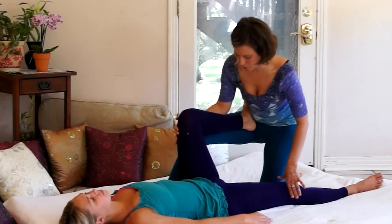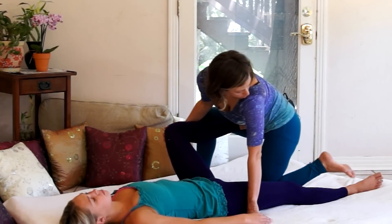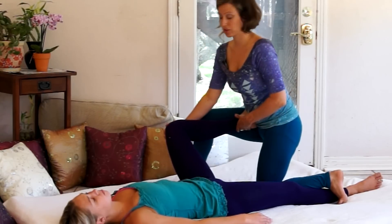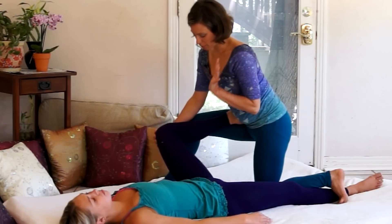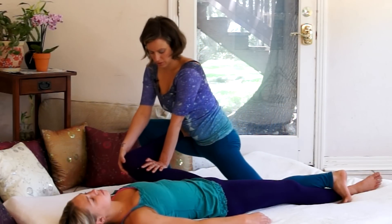We'll start to open her knee out to the side, supporting her leg with my hand. I'll hook my toes to the outside of her leg on the floor so that leg feels really stable and secure the whole time. Then I use my free hand to apply pressure to the inside of her thigh as I gently lean forward and stretch her inner thigh.